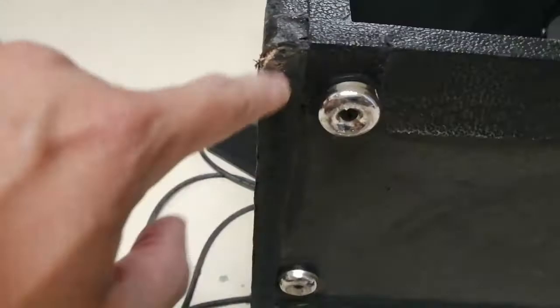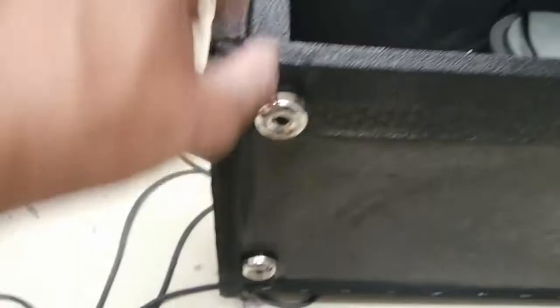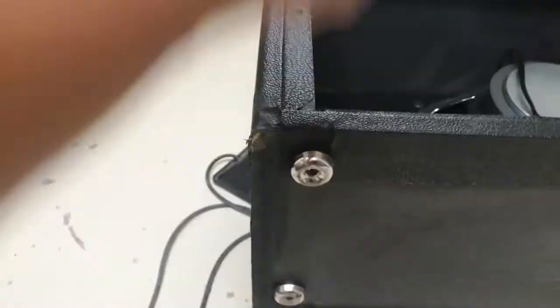I wanted to paint them black in order to make it clean. This is where I cut. I just took the knobs and put them here. I have reversed the cab and reversed the speaker.